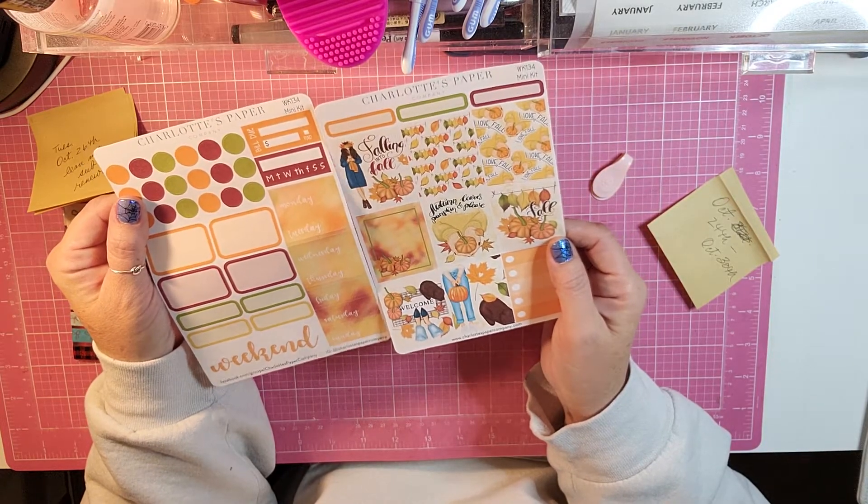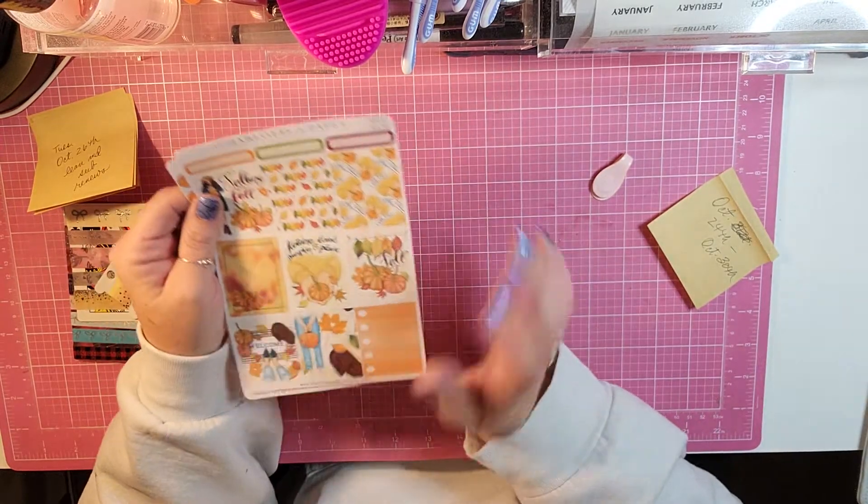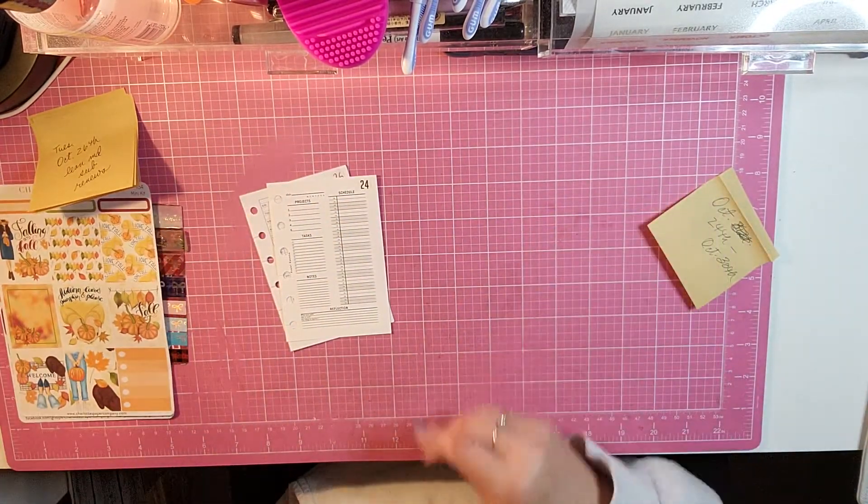It's super cute. I'm glad it's not a lot because I don't have a lot of room in a little pocket planner.